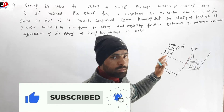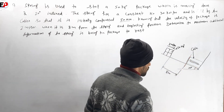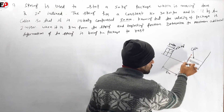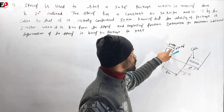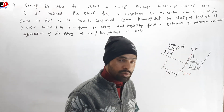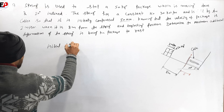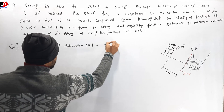We set up the problem with the spring having an initial deformation of 50 mm. The initial deformation x1 is equal to 0.050 meters.